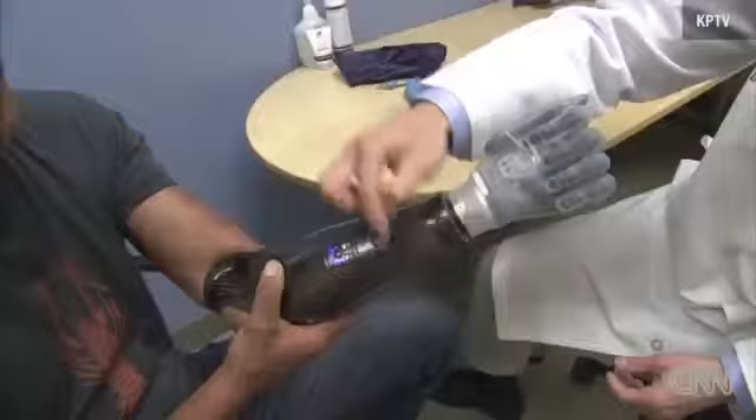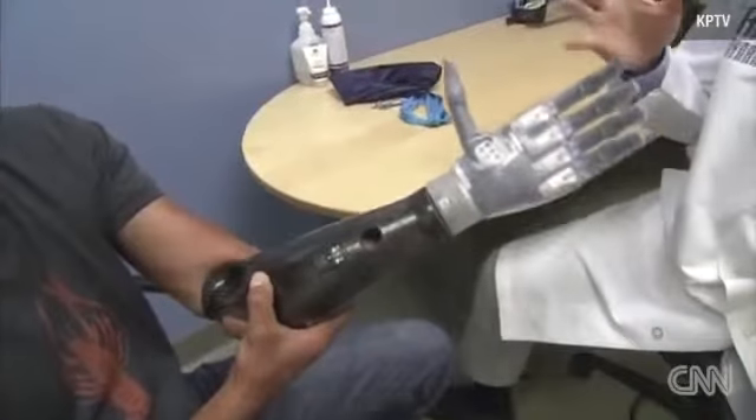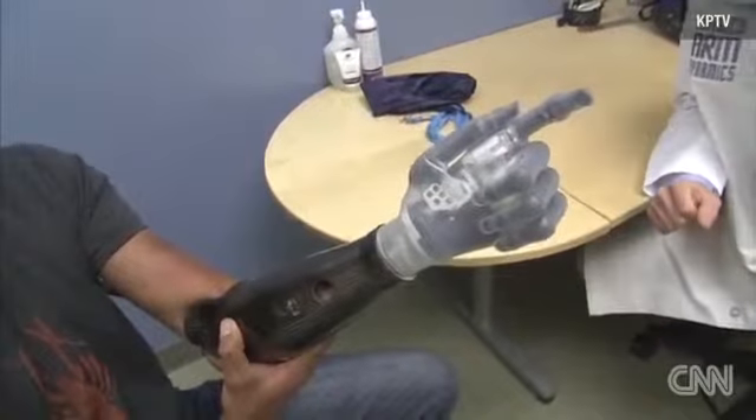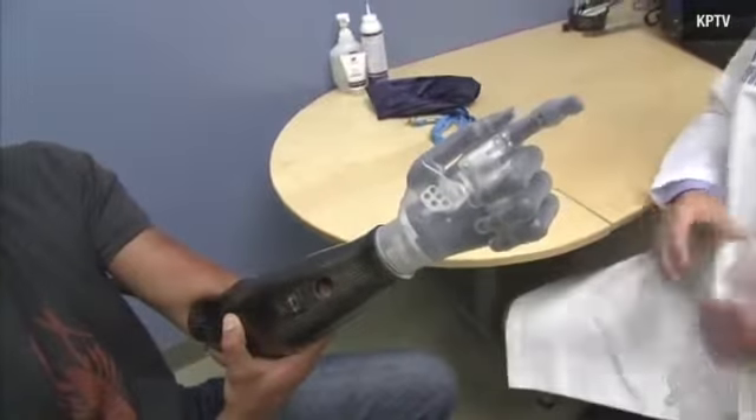The outside muscles — the extensors — are going to be your open. The inside muscles — the flexors — are going to be your closing. That was me telling it to do that, huh?